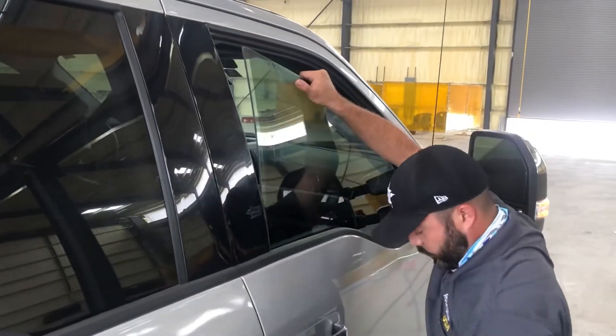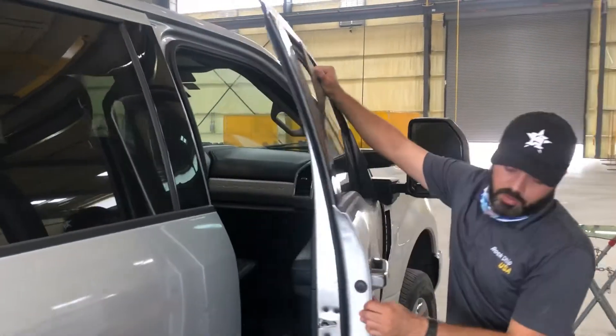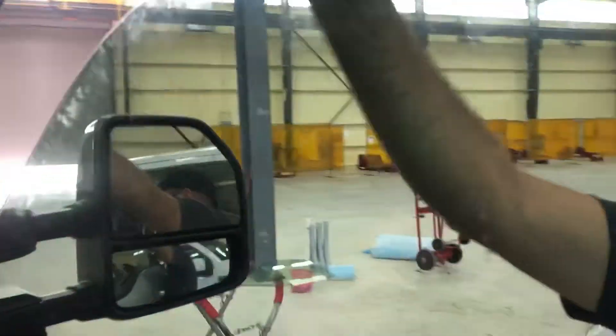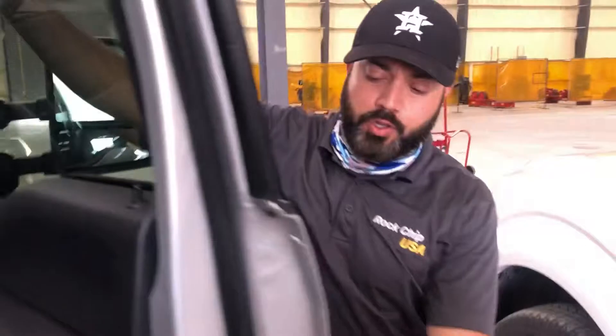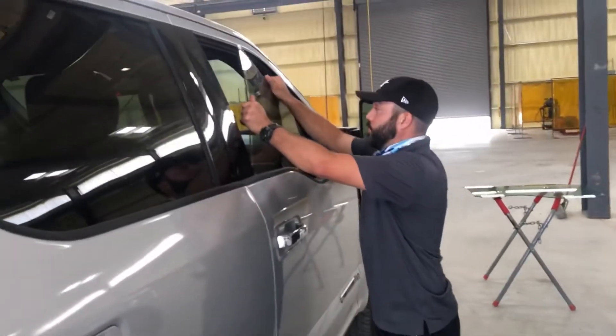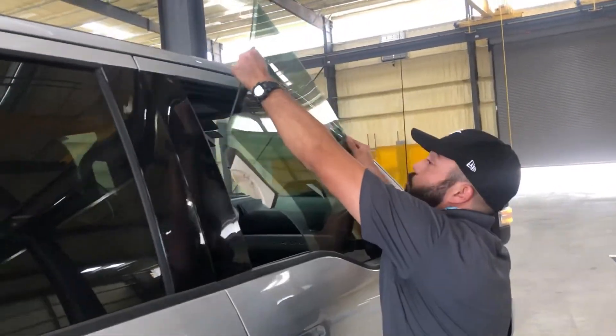Sometimes you have to lower the window a little more to give yourself more space. Once you do that, turn the glass — take your time, make sure you don't scratch the body — and get it out of the way.